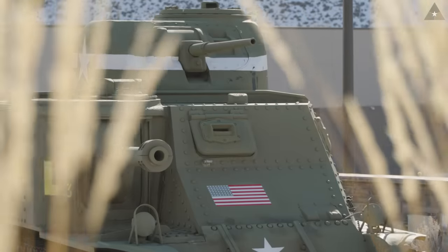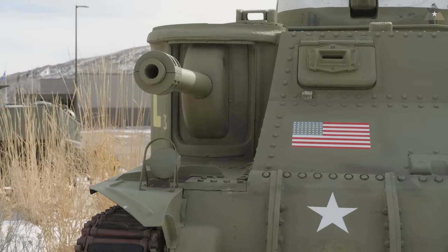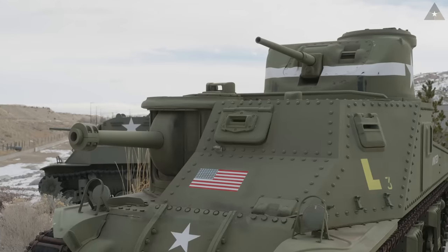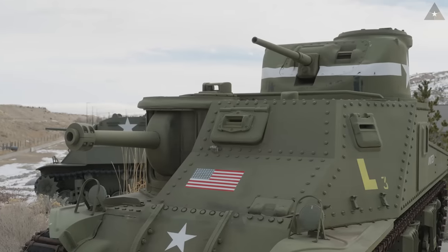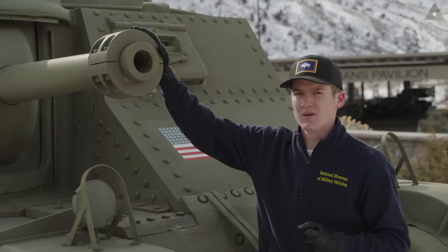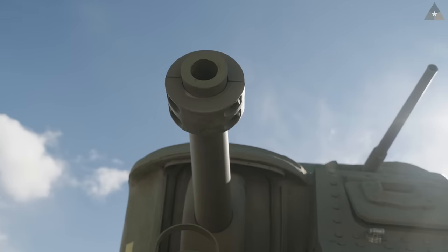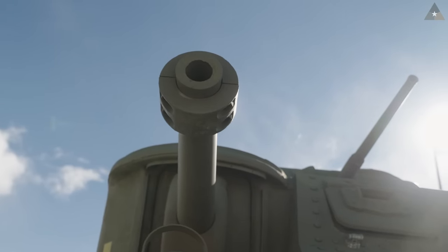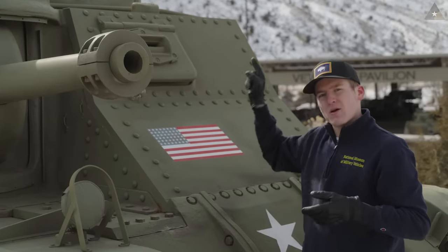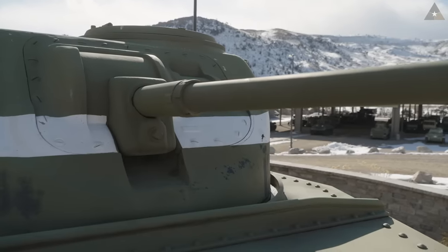The 75-millimeter gun in the hull of the tank also had a big limitation — it could only move left or right about 15 degrees, for a total traverse of 30 degrees, which meant the entire tank actually had to turn itself to fire its heaviest weapon at a target to its far left or far right. Note the counterweight here on the end of the 75-millimeter gun. Inside the tank there was a gyroscopic stabilization system that kept the gun steady as it moved down the battlefield, but unfortunately this gun was sometimes off balance. There was another counterweight that could be mounted underneath the 37-millimeter cannon for a very similar reason, but that was not a typical feature and most of the time wasn't used.